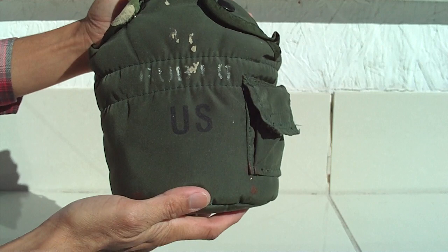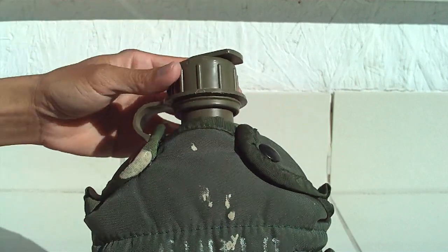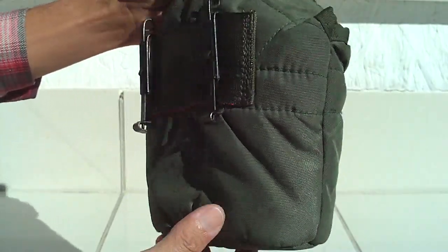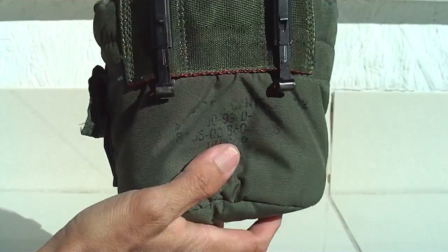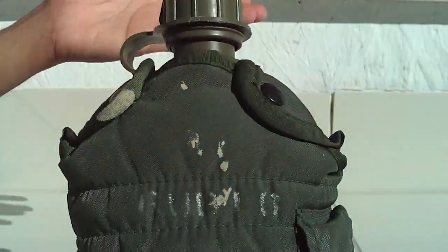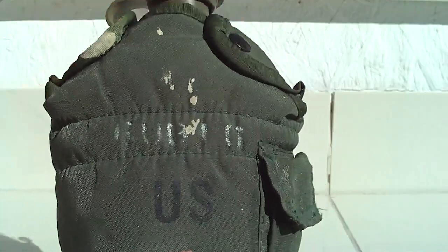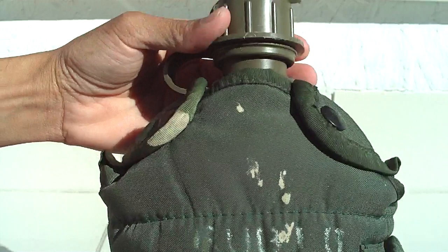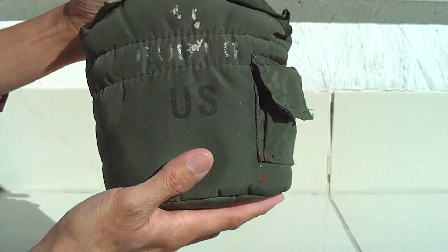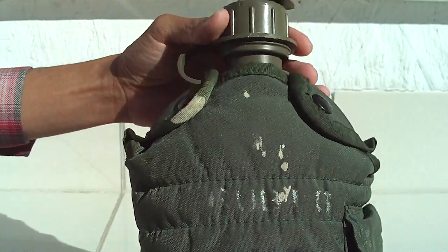I got this canteen at the thrift store back in 2002 and it's lasted this long, never broke down. This is a real military issue water bottle — a typical water bottle and survival tool. I got it for about ten dollars, and it belonged to a previous guy before I found it.